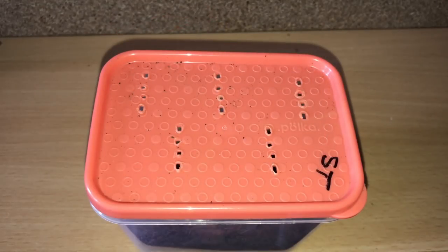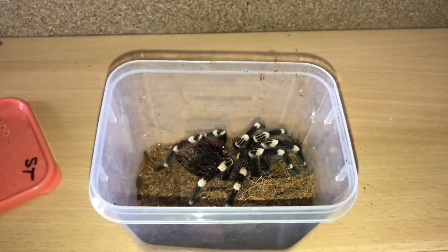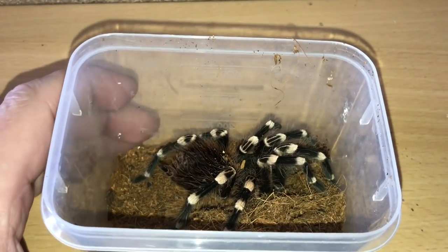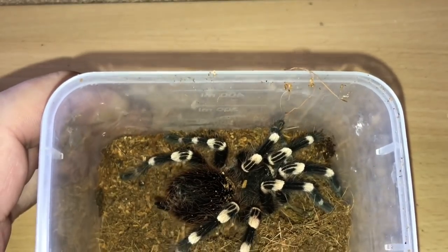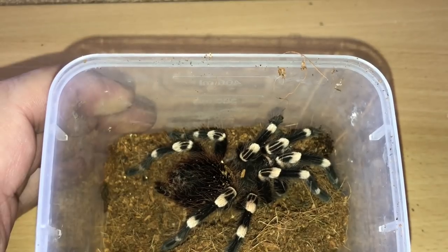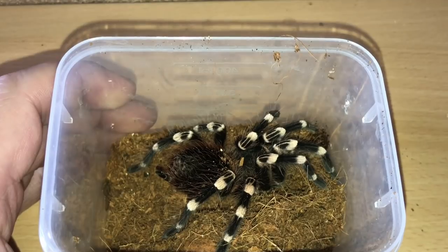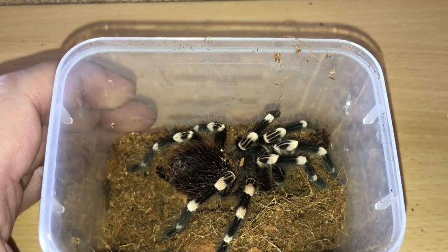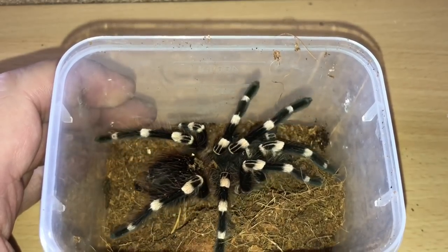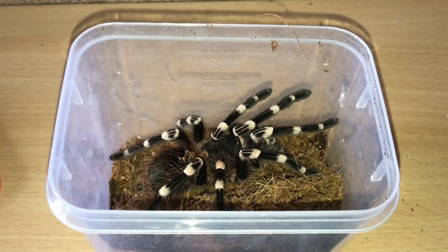The first amazing gift from Nicola is a female A. genicolata. I couldn't believe it when she told me she had two of these and said I could have one — absolutely fantastic. She's around three and a half, nearly four inches in leg span, so she'll go inside the enclosure that my mature male A. genicolata was in. It's a perfect enclosure for her because she's only small.